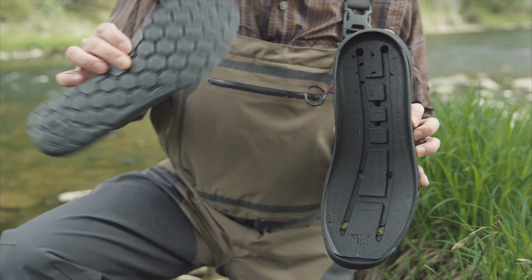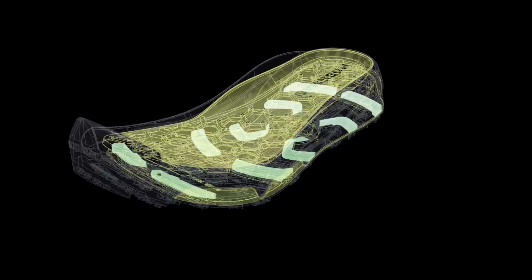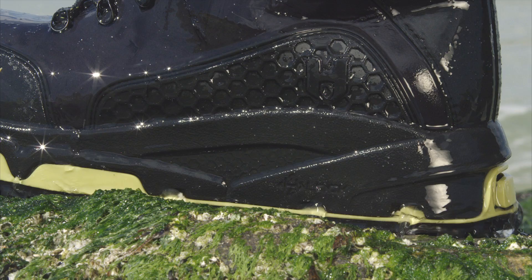Another thing that's really special about the H-Lock system is there's drainage built into each boot. The sock liner allows water to flow through when you're walking in the river, and it goes through these drainage tracks. Every step you take clears debris from the sole system so you know that it's not going to lock up.